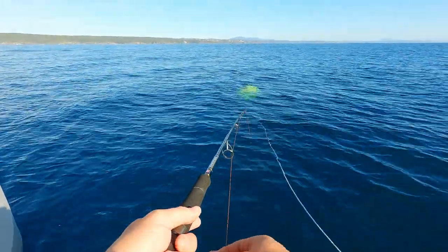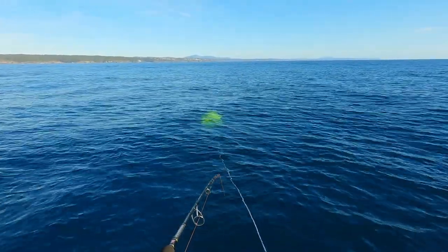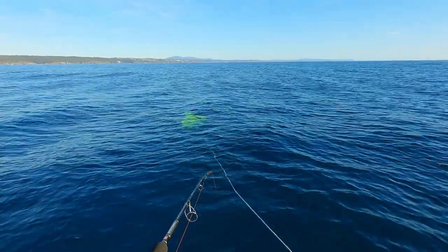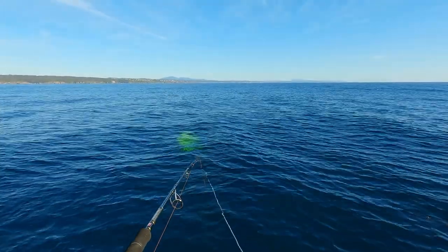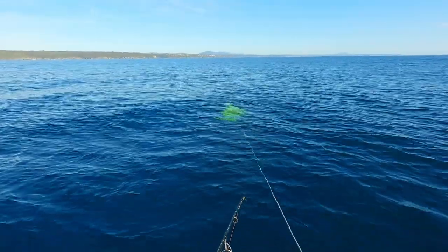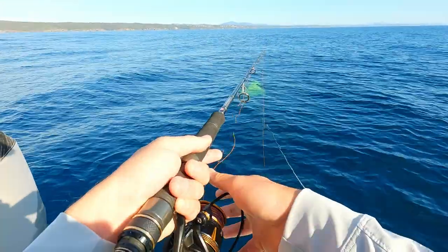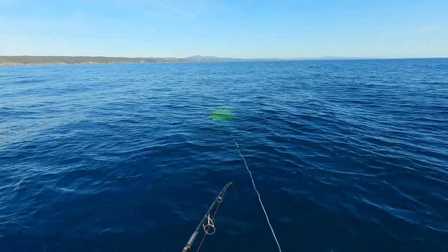Flathead live right on the bottom so you just want to keep in constant contact with it. As you're drifting along, your sinker may rise up if it's a little too light — if that's the case you just want to keep flicking your bail arm over to get it right back to the bottom where the fish are. You're constantly feeding out line until you've got too much out and your sinker is just constantly rising off the bottom.